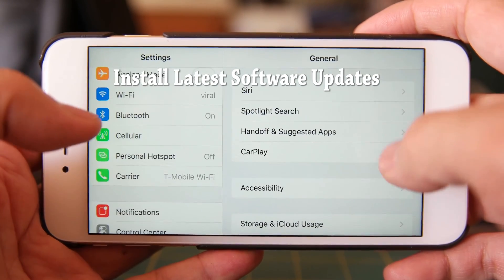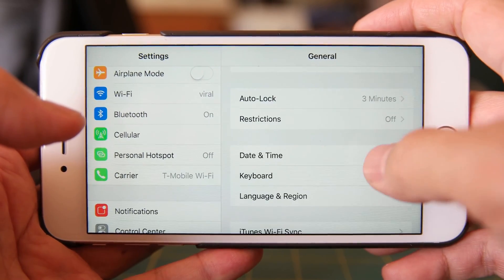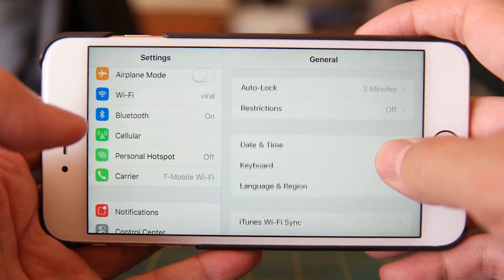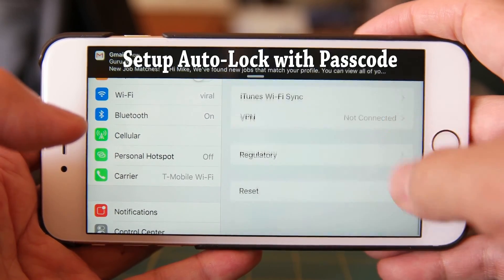By default on the newest iOS 9.0.2, you're going to have the phone automatically encrypt, and so that's set by default, which is great. However, if you are running an older version, please make sure that when it asks you if you want to encrypt it, go ahead and set it up so that you have it encrypted.